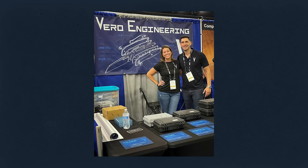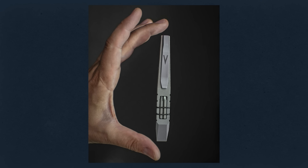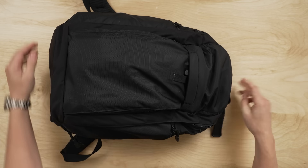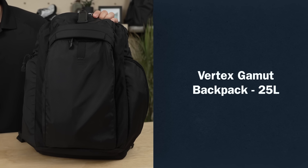Vero Engineering is a company that started designing knives. I had an idea for a knife, had it made, and I was really happy with it. The idea was to get it produced, and people seemed to dig it. This is all very functional stuff that I use daily, and I'm glad it all fits into one backpack. I absolutely love it — it's a Vertex Gamut. I did a lot of research on backpacks, and this one really fit my needs for an EDC.